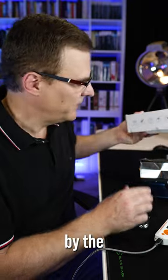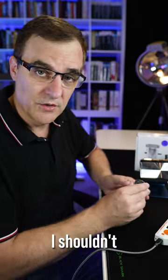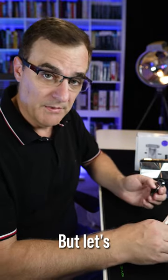We're told by the manufacturer on the box that it has an encrypted roll code. That means I shouldn't be able to capture the signal and replay it, but let's put it to the test.